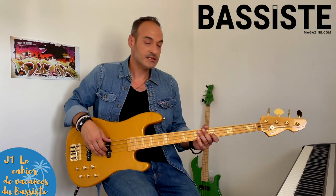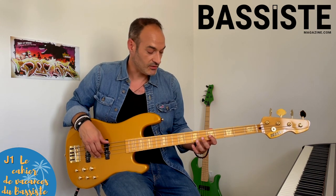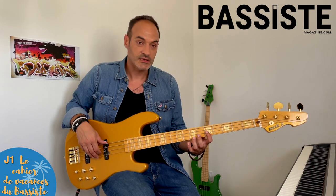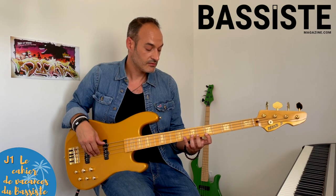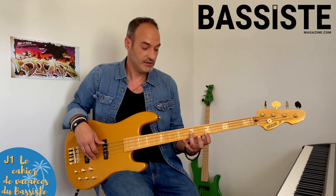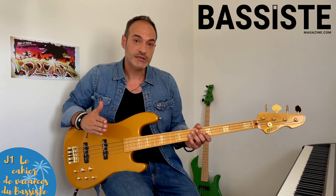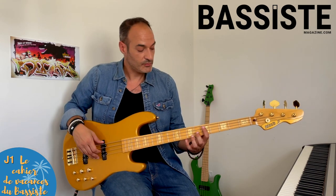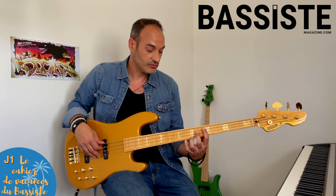On commence par le premier lundi. Ce premier lundi, c'est de la technique, et on va travailler l'exercice qui s'appelle le spider. Ce principe-là fait travailler les quintes et les tierces mineures. Vous retrouverez tout dans votre magazine. L'idée, c'est de travailler à vitesse progressive, puis de rajouter de la difficulté en écartant, en rajoutant une corde.